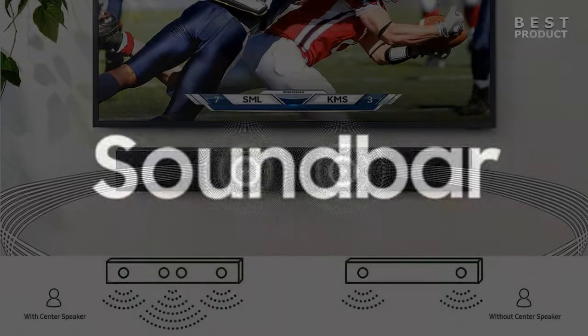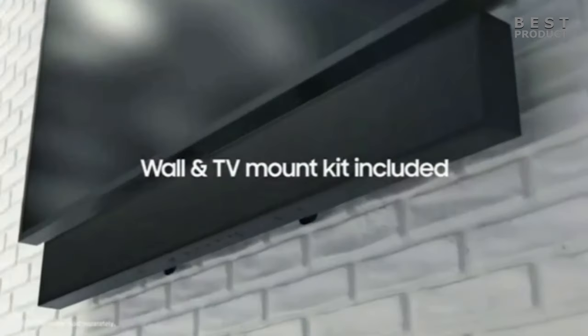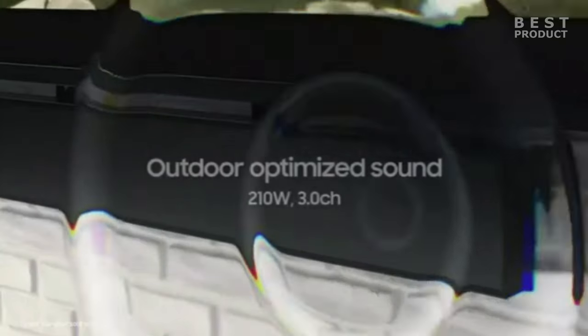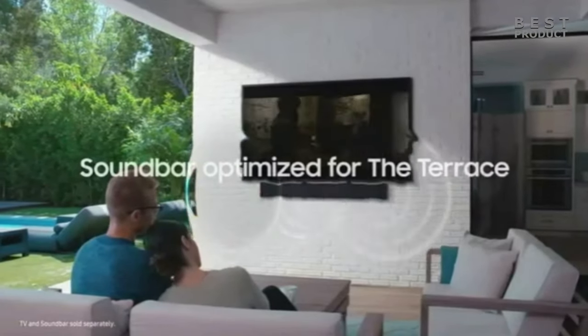Overall, the Samsung HW-LST70T is an excellent choice for anyone looking for a high quality outdoor soundbar that can match the stunning picture quality of the Samsung The Terrace TV. It has a sleek and elegant design that is weatherproof and dustproof, and it delivers superb sound that can enhance any outdoor entertainment experience.